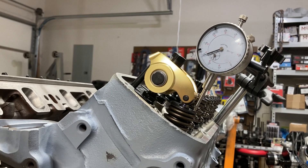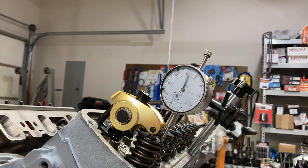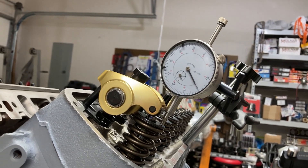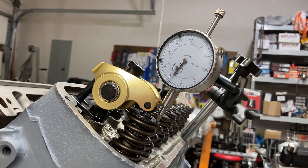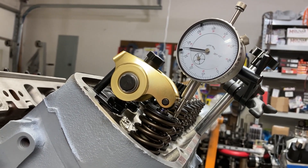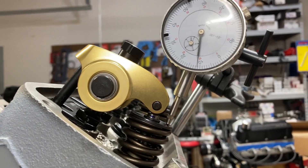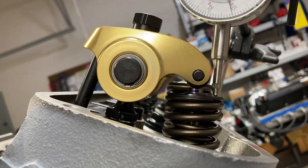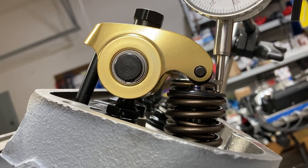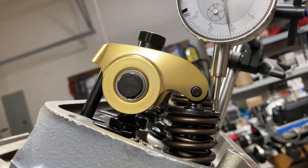We're going to go back to 285. My breaker bar snapped back under spring pressure, so we'll do it this way: 50, 100, 150, 200, 250, 260, 270, 280, 285. At this point we should have a right angle through the fulcrum to the roller tip on the nose, perpendicular to that valve stem — and we do. Looks pretty good.